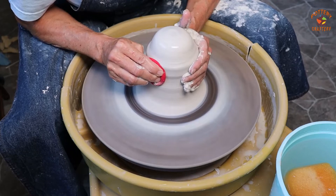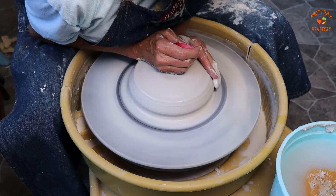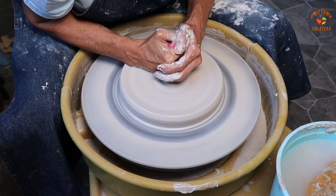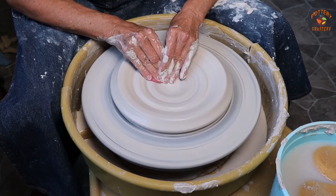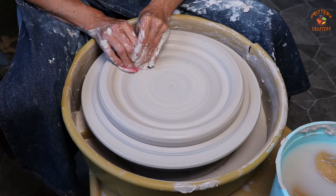Now I'll show you how to make test tiles on the wheel. I have four pounds of Amaco number 11 Amaco stoneware white clay. Center your clay — if you have any trouble centering, I have a video on centering clay that will be helpful, and I've left the link in the show notes below. Once the clay is centered, push all the clay from the center of your wheel outward to the edge of your wheel or bat using both hands. Using a sponge helps a lot.